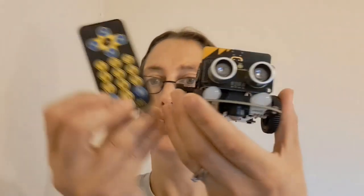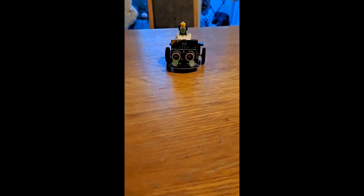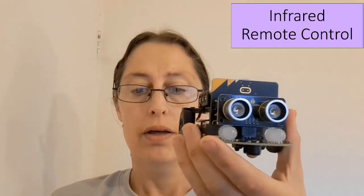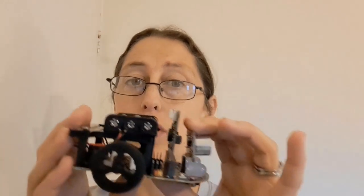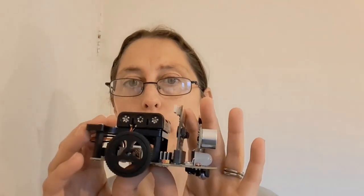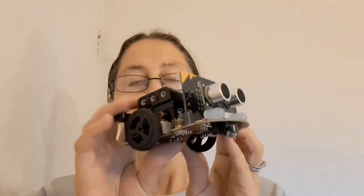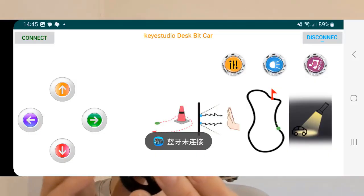It can be controlled by an infrared remote control, and it does that really well. The instructions say it can also be controlled from your phone. I have an Android and I could never get it to download — when I went to Google Play, it told me my phone was too new and that the app wouldn't work. There's also an app you can download to get the car to work. I could get it to download and install, but it wouldn't do anything. It gave me an error with Chinese characters that I forwarded on to Key Studio to hopefully have a look at. So that didn't work either.